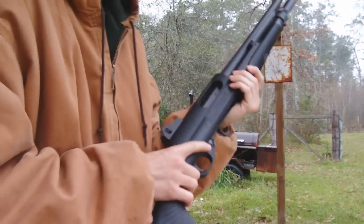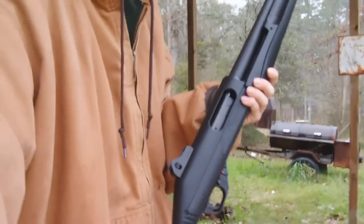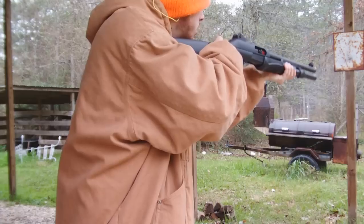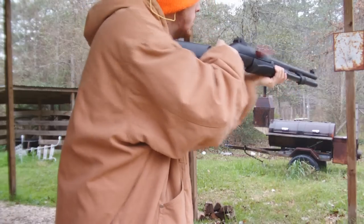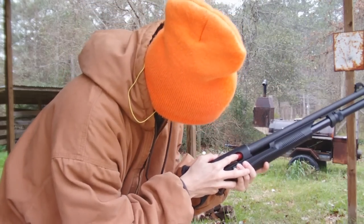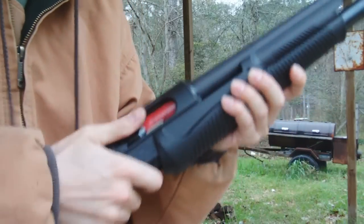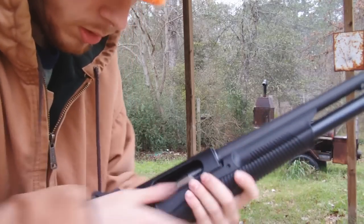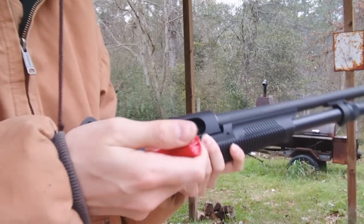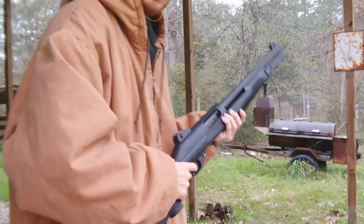I'm tired of buying guns that have issues. This is like the third gun this year I've bought that's had problems. The pump action is locked up again. I can tell you this — if I was getting attacked by a polar bear, I'd be in bad shape. Y'all might as well say bye to me.